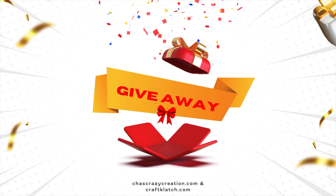Hey everyone, Chas from Chas's Crazy Creations here. Today is Craft Challenge Day and I'm teaming up with Mona from Craft Clatch and we are doing our craft challenge called Craft or Crap. You decide. And be sure to stay tuned till the end because there's a giveaway coming.